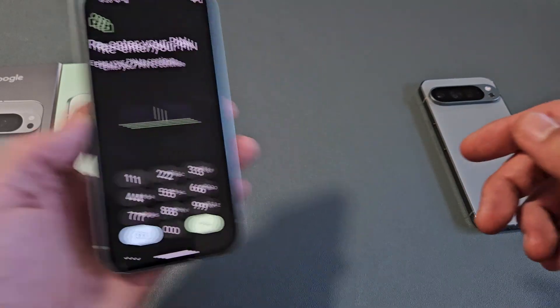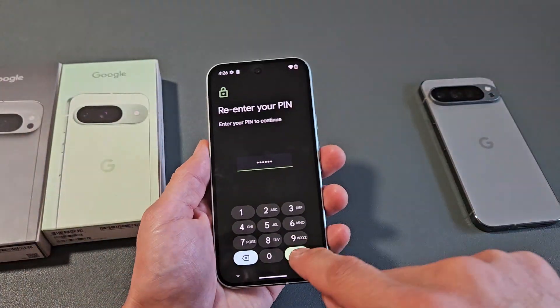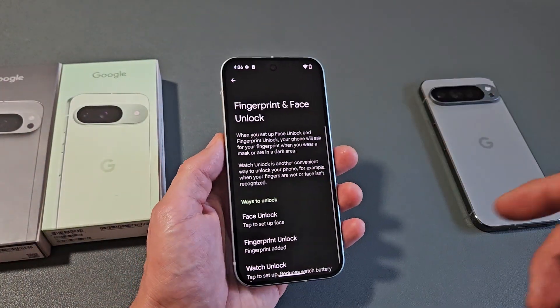Now, you have to go ahead and enter your PIN password. If you didn't make one originally, it's going to ask you to make one right now.